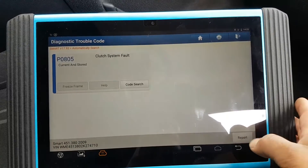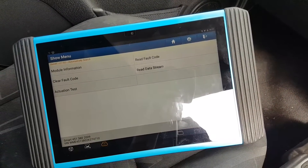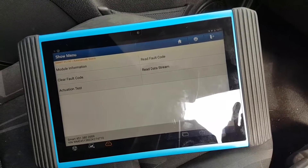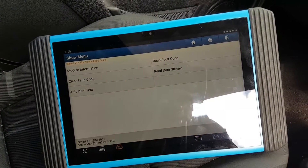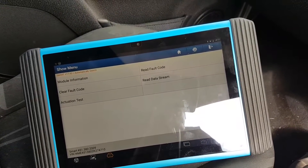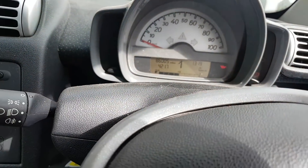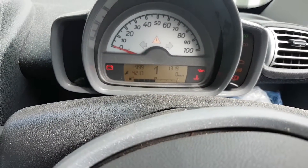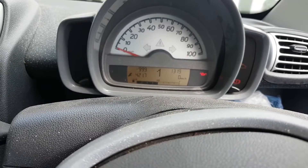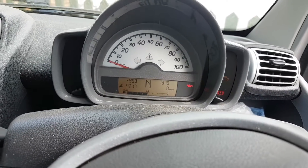There's only one fault code here, which puzzles me a bit. The clutch fault might cause a problem driving but should it prevent the engine from cranking? Let me try engaging a gear and cranking. If I engage a gear, it doesn't allow me to crank at all. But if I put it in neutral, it cranks fine — I don't even need to press the brake to take it out of gear.